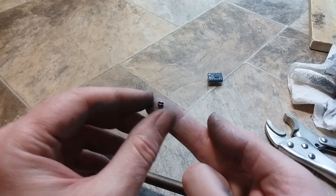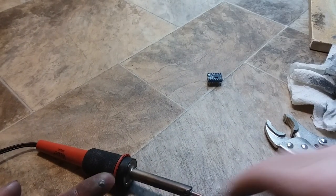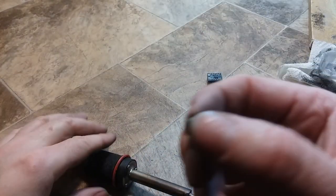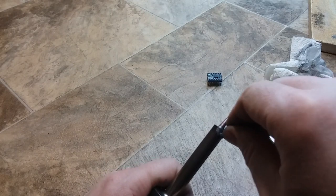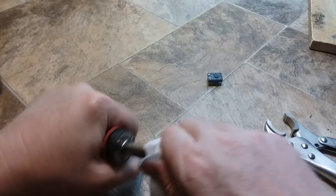Same thing with the little set screw — put a little bit of anti-seize on there, because it was a real pain to get out once it's been in there for about five years. Just put a little dab on your finger and roll the set screw around in that. Wipe off the excess, put the set screw in there and get it started. Wipe off any excess anti-seize.